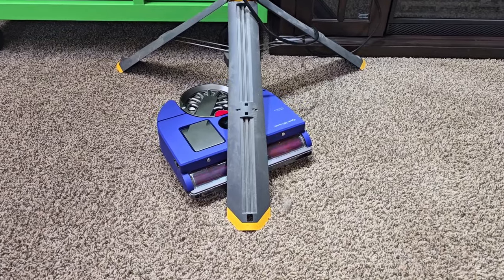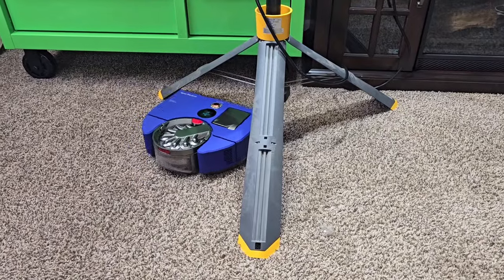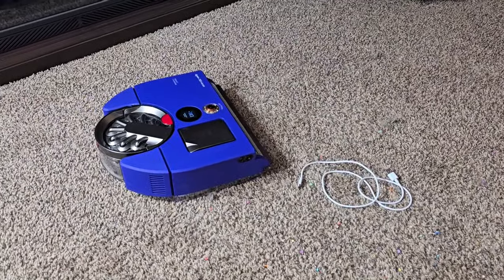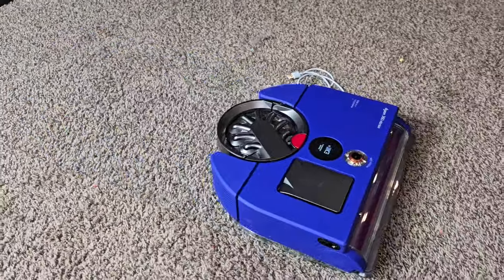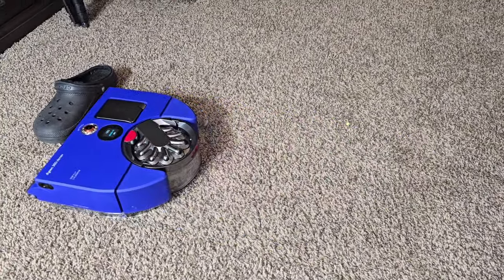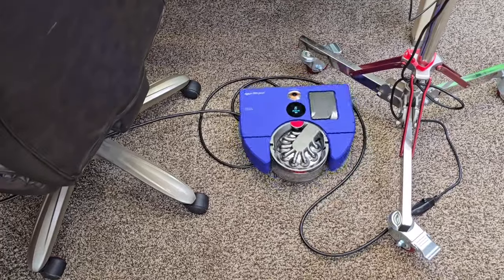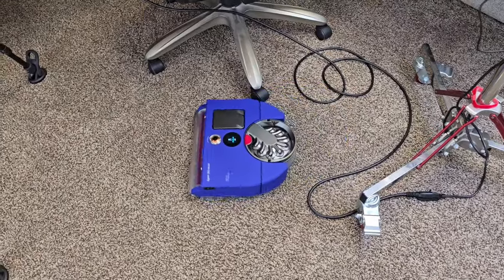Let's see how it does with obstacle avoidance. It is managing to find its way out. We're going to see how it does with a cord. It has a hard time avoiding a cord on the ground — it will run the cord over. It does kind of struggle with cords low to the ground, but it did find its way out eventually.